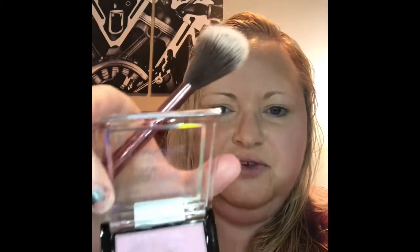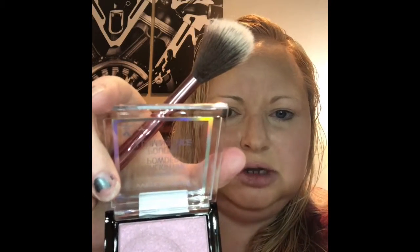I'm going to jump into this pink highlighter. Very pretty. I think you'll see the skull in just a moment — I think you can probably see it. This has a lot of shimmer.